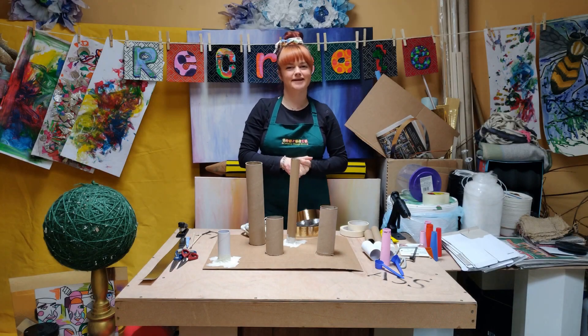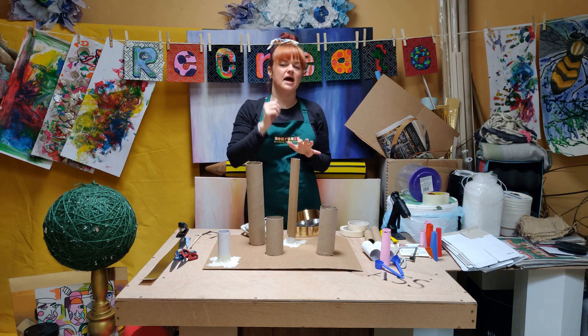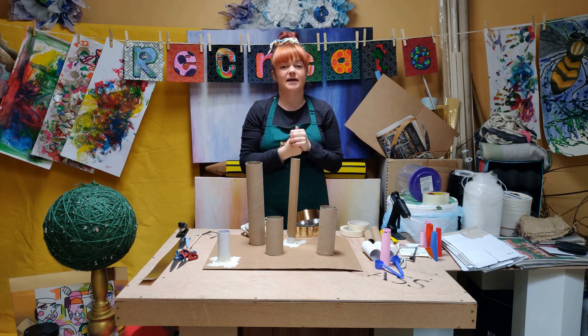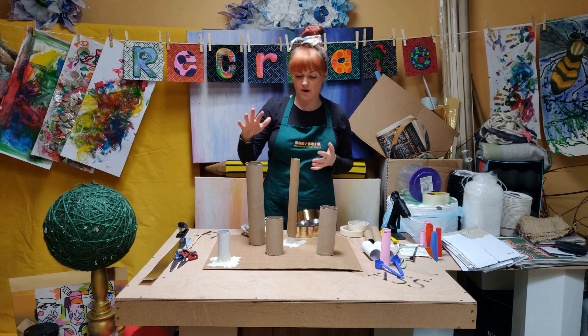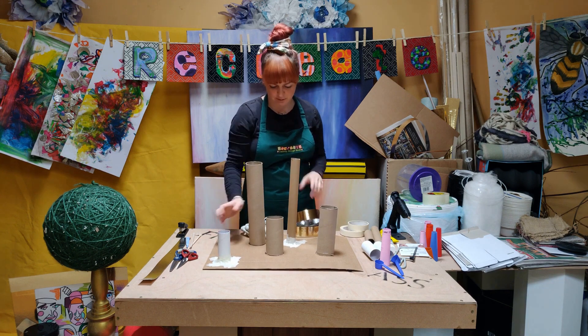Hey and welcome back to Recreate Creative Shed. In the last video we were talking about making games with things that you can make out of bits and pieces that you'll find at home. Now I did use the humble toilet roll, so that could be one thing you might use as your tubing.